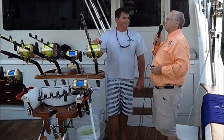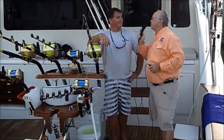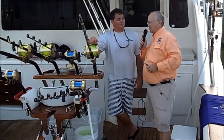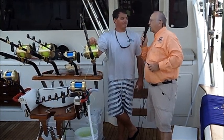We're down here at Biloxi on the Isle of Capri docks. What's your name? Tommy Frutiker. And you're a deckhand on what boat? The Quicktime. Quicktime out of where? Orange Beach, Alabama. Now what are you fixing to do, Tommy?